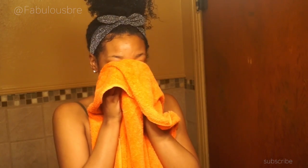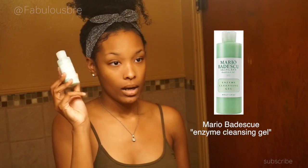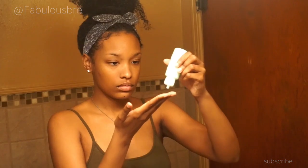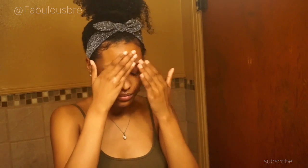Now I'm going to take my Mario Badescu enzyme cleansing gel and give my face one last cleanse. Lately my skin has been acting really crazy — breaking out and getting weird little bumps here and there — so I like to go in a third time, massaging my face with this cleansing gel to give it a nice last light cleanse.